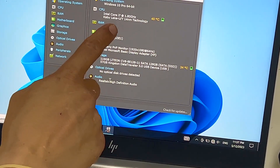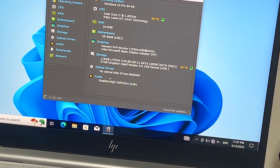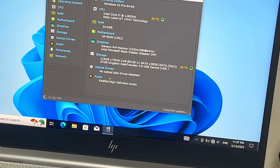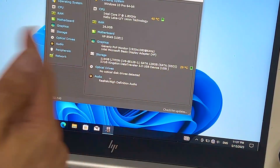So that makes it 24 gigs of RAM. And the SSD, you can do up to 1 terabyte or 2 terabyte. Currently it just has M.2 but it can do NVMe, which is a little faster. So that's it.